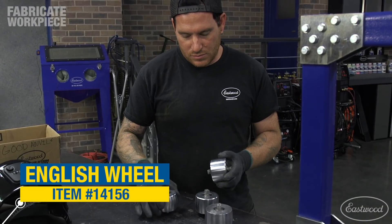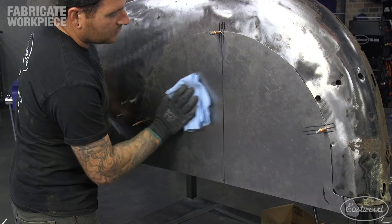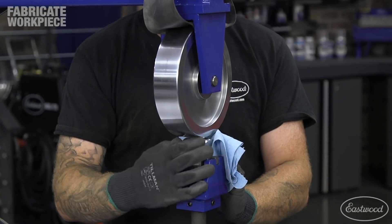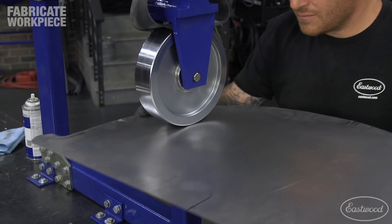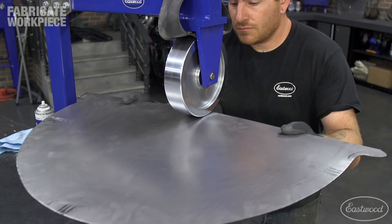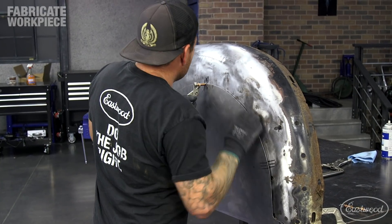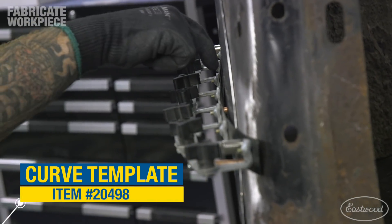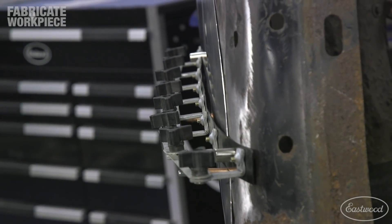Now I can start shaping the panel. I chose a lower English wheel anvil that matched the contour I wanted in the panel at the end of the process. Clean the panel and wheels before rolling to avoid dirt or metal shavings getting pressed into the metal. I installed the panel and tightened the wheel down lightly on the metal, then rolled the panel top to bottom to put most of the shape in the panel front to back as I rolled it over the radius lower anvil. After my first pass, I clecoed the panel back in place and checked fitment — I want a subtle curve to the panel but not so much that it breaks the lines of the fender or car when installed. I used our adjustable curve template to set the curve that I wanted in the panel at the end to use as a guide along the way.